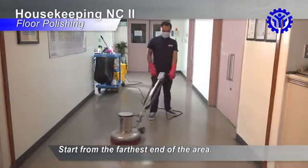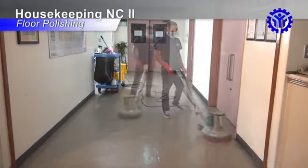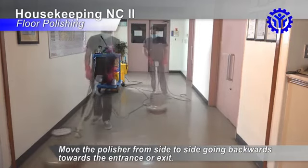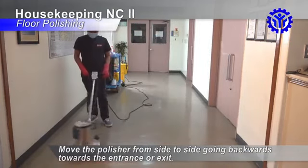Start from the farthest end of the area. Move the polisher from side to side, going backwards towards the entrance or exit.